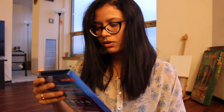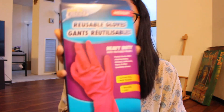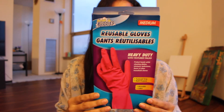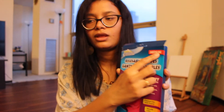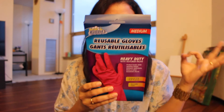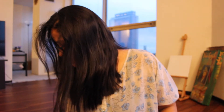The next thing I bought is heavy duty textured palm reusable gloves. I was already done with my last pair, so I bought it in medium. These are great for cleaning dishes, kitchen, beds and bathrooms — really good for a dollar.